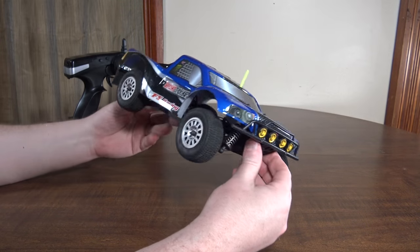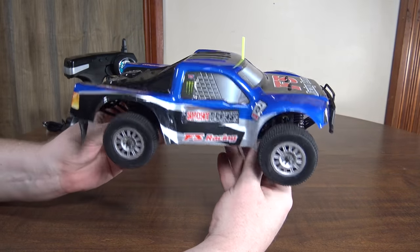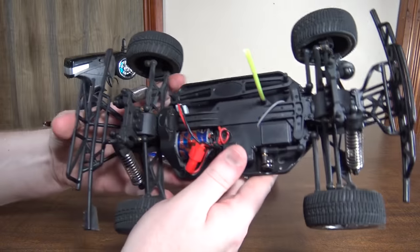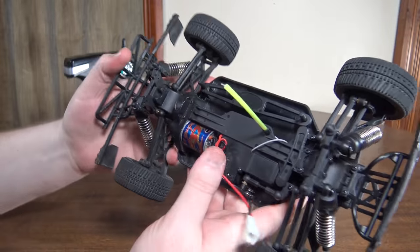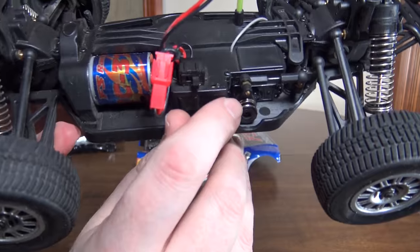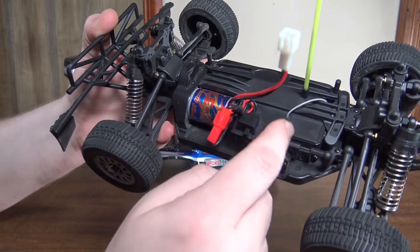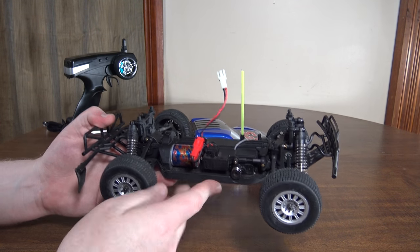It doesn't have customer support or anything, but as far as parts go, you should be able to use any of the Dromeda parts to fix and repair this. So you could start out a little bit cheaper by getting this. Inside, it has a 370 size brushed motor. It also has a servo saver, so if you jam the wheels, the saver keeps it from stripping gears in the servo — that's a nice feature for durability.